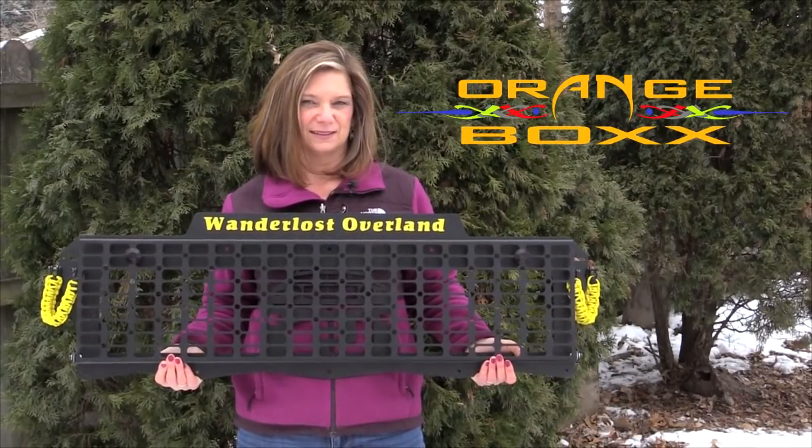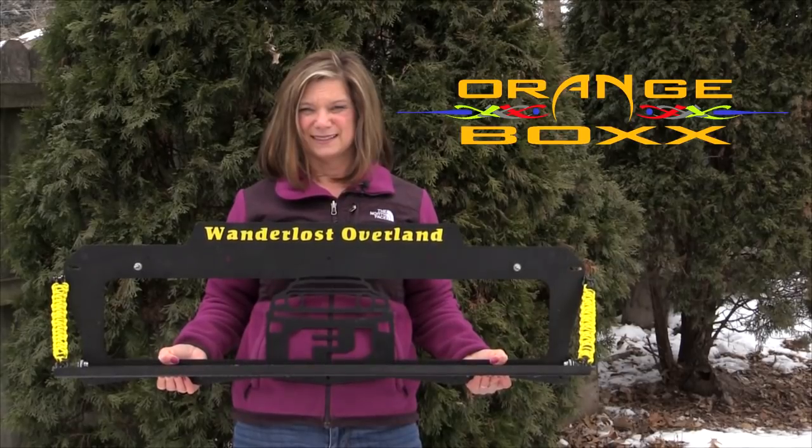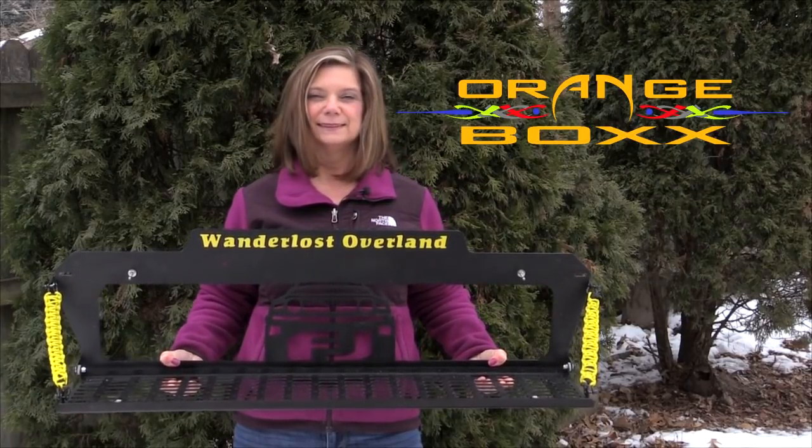Introducing Orangebox Fabrications Rear Door Fold-Down Personal Storage Device for FJ Cruisers. But wait! For an unlimited time only, we'll even throw in this free installation video. No need to pay additional charges.